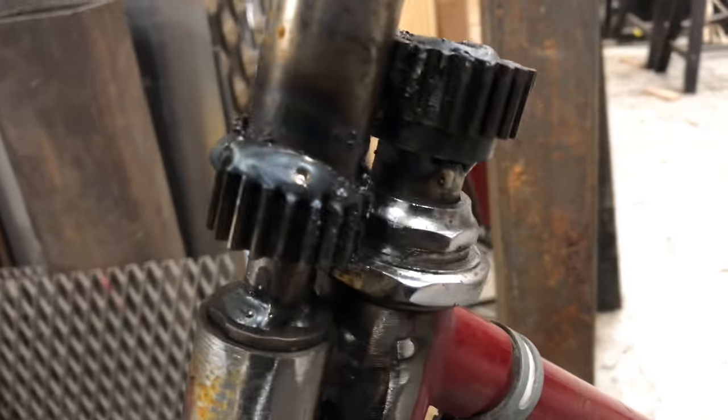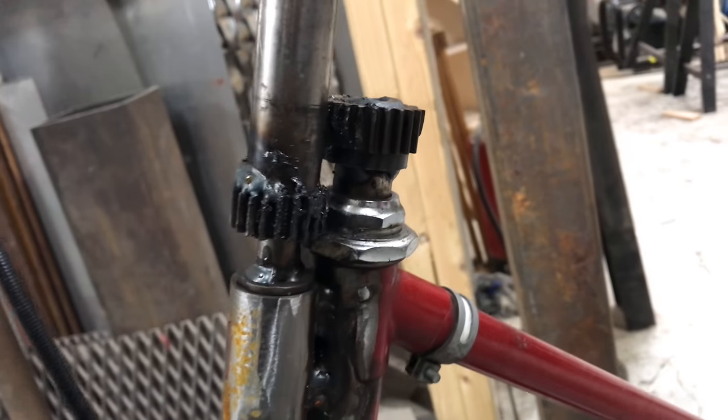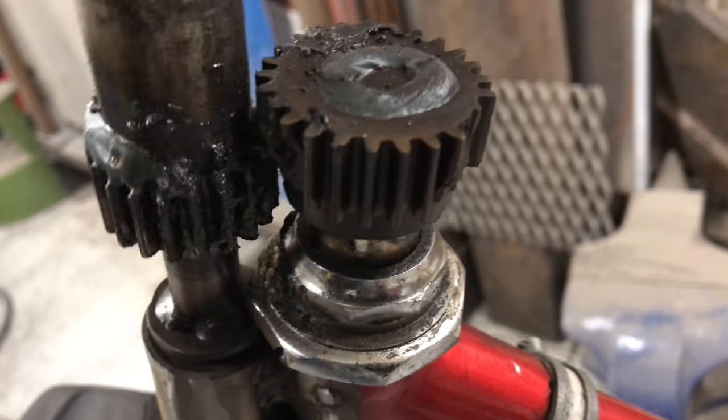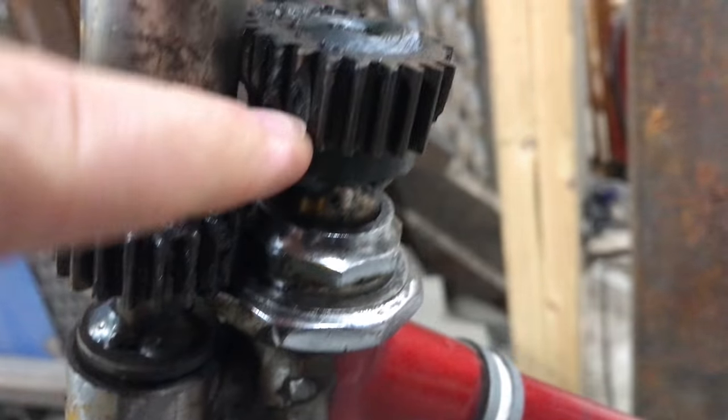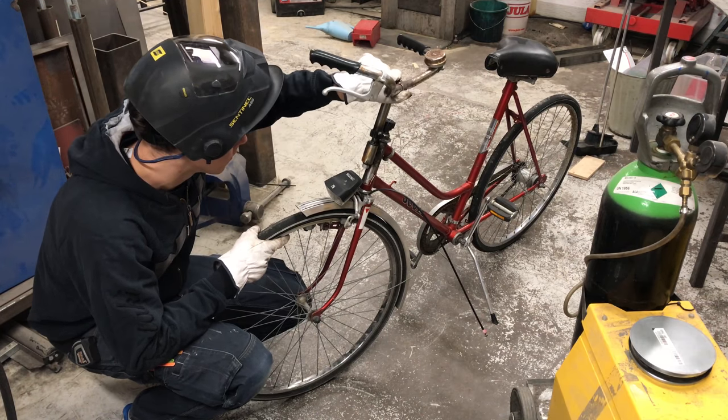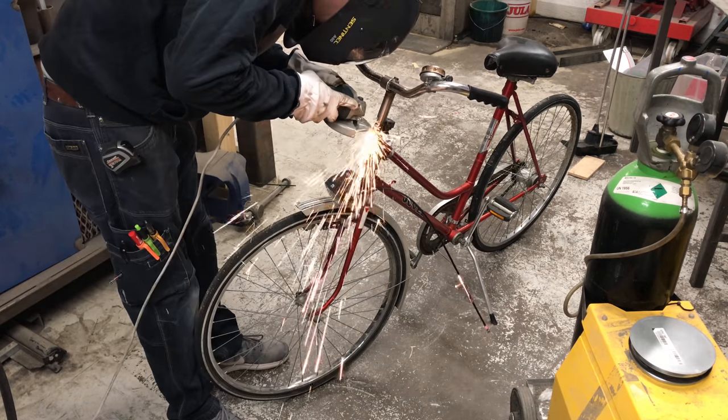So after safely returning to the shop, I started to fix the bike. I'll be completely honest with you — this is far from a good design for a bike like this. Stuff just wasn't precise enough. I just took stuff that I had laying around in the shop and wanted to make something in a hurry, and I'm paying the price for this now.